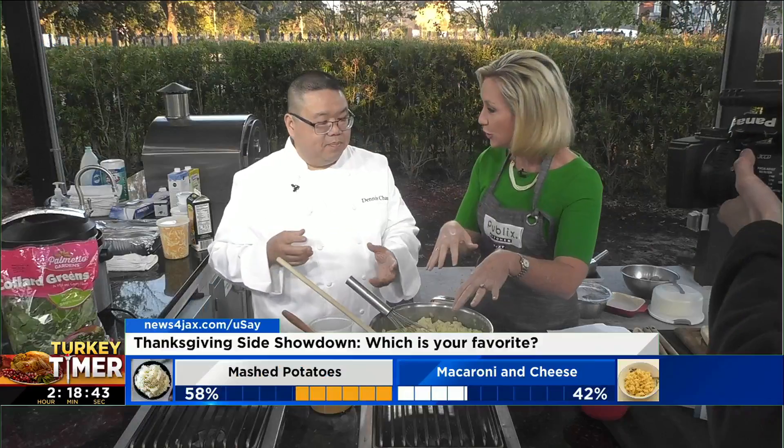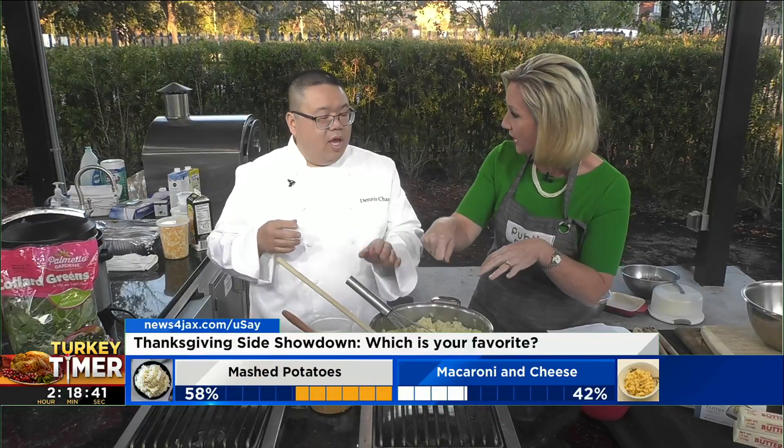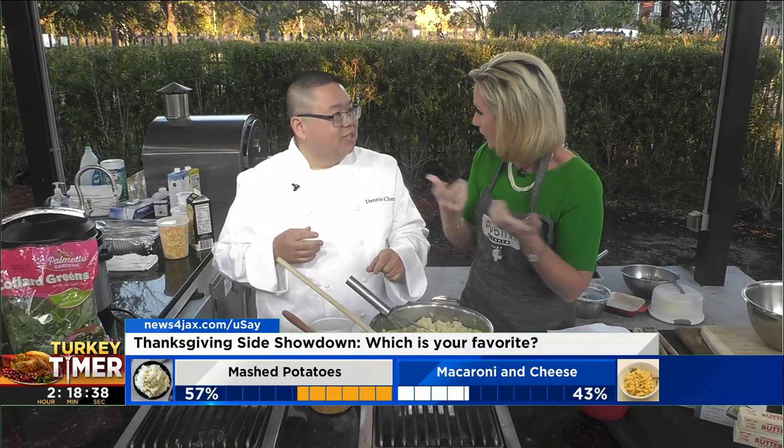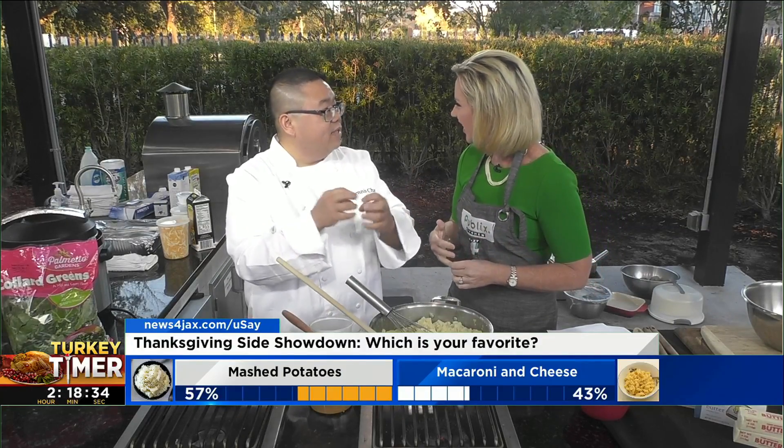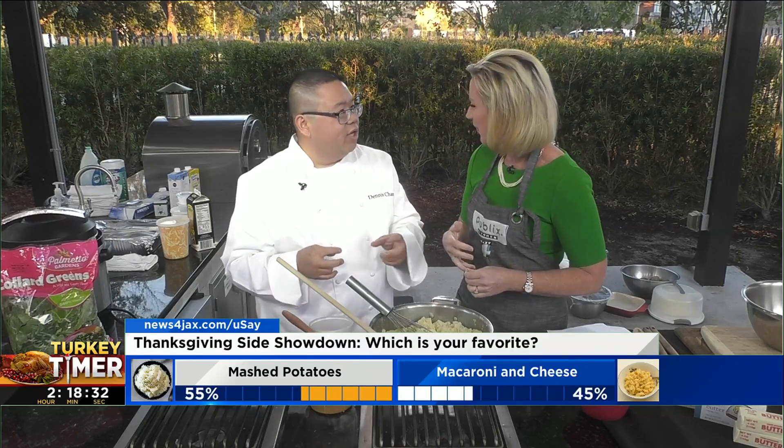This is the way you do it — you really just kind of mash them this way. Some people will use a mixer so that they're really creamy, but it depends on what you like. The mixer sometimes overmixes and then it gets really gluey, and you don't want to do that.